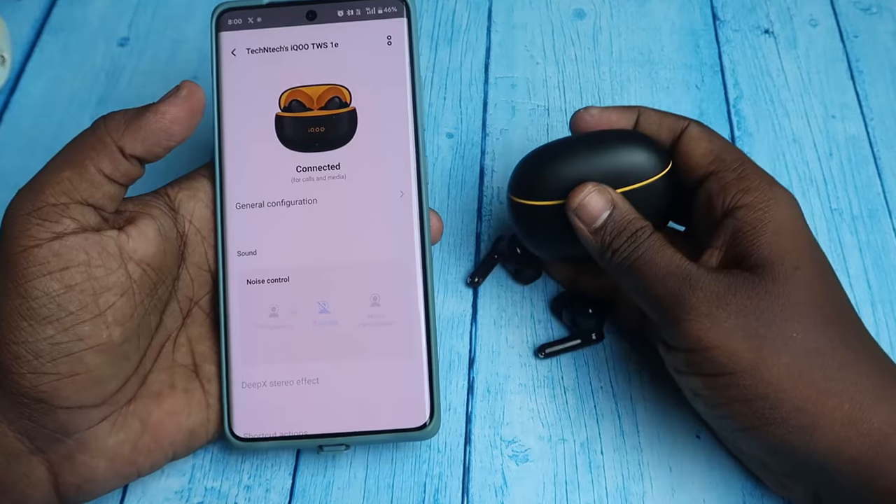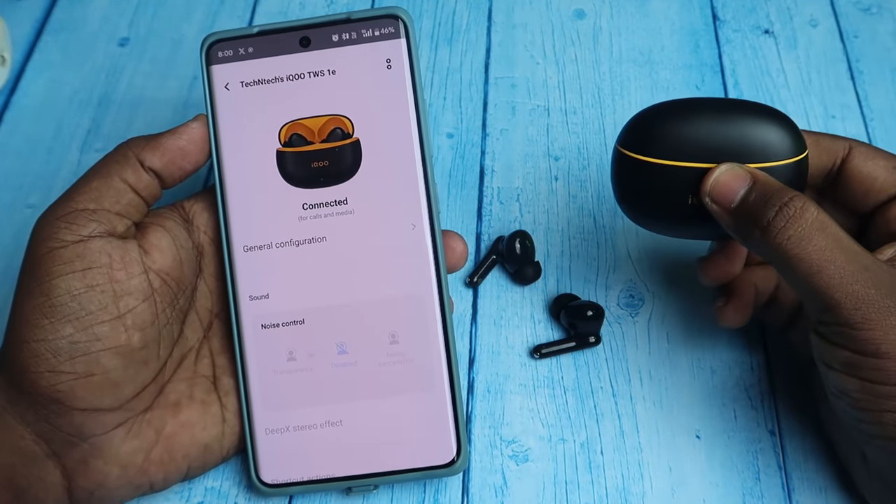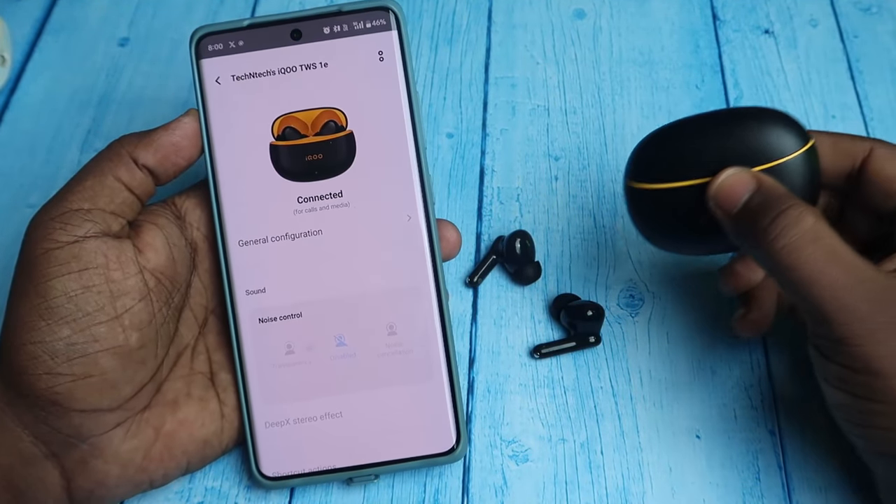That's it for this video, guys. In this way you can reset the iQOO TWS 1E model. If you are using the Vivo TWS 3E model, the process will be the same.